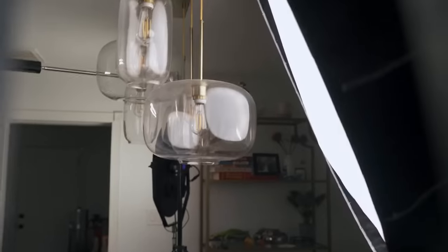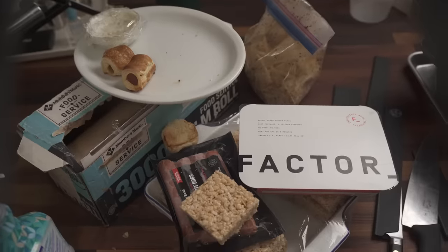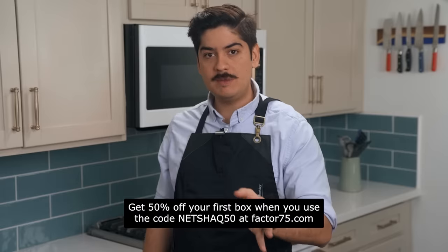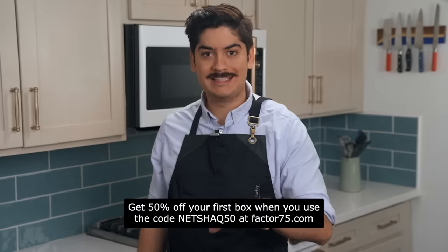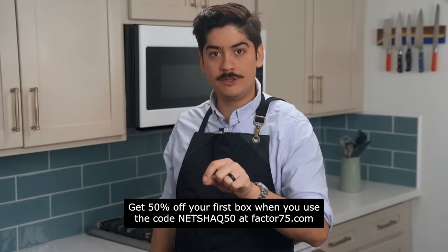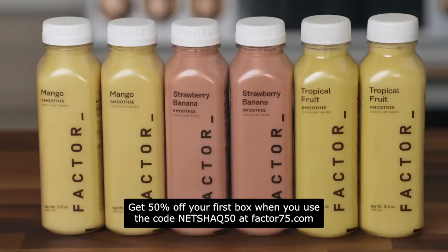This is my real everyday kitchen and there's no way for you to tell on that side of the screen, but it's always a disaster scene just out of frame — a rat's nest of cables and a mess of lights back here. With today's Factor meal, I can have something to eat in just two minutes while I clean up and tear down. It'll be infinitely more nutritious than scarfing down all these hot dogs and Rice Krispie Treats. Head to factor75.com or click the link below and use code Netshack50 to get 50% off your first Factor box. And they have smoothies too!